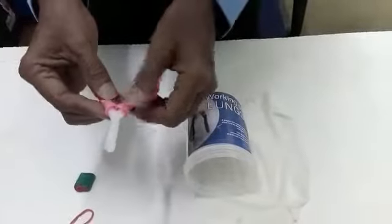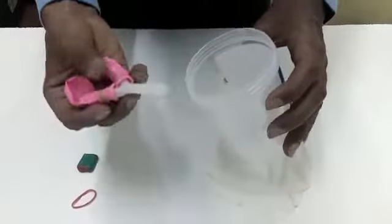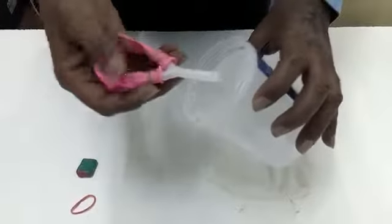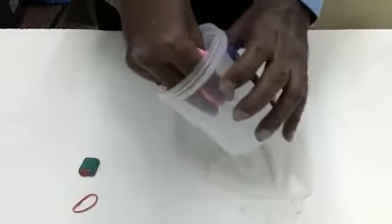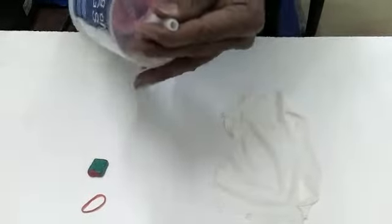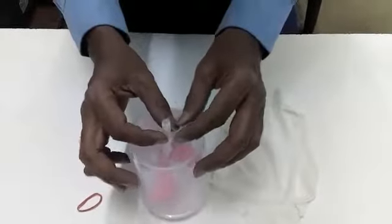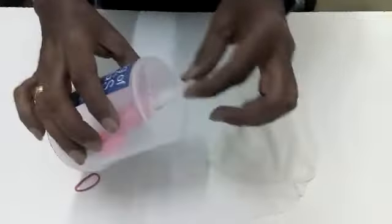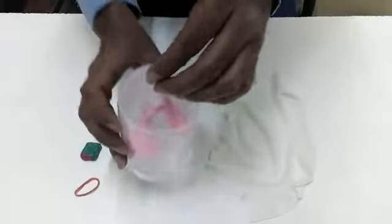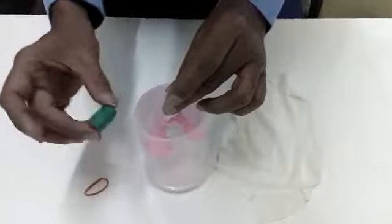Our assembly is now ready. Insert the assembly into the container, keeping the balloons inside. Take the single arm out of the container — it will be loose, but we will fix it using clay at the end.